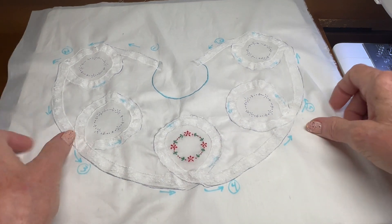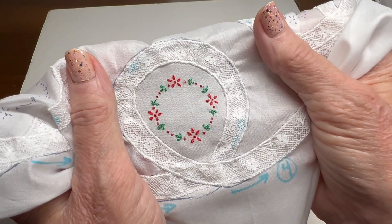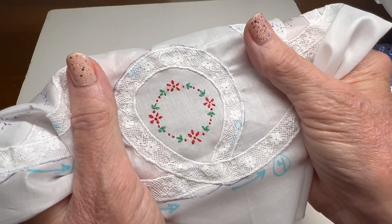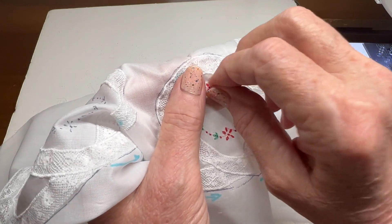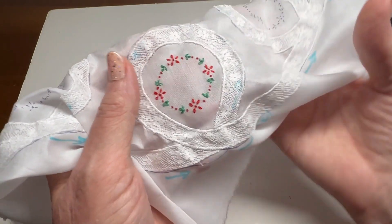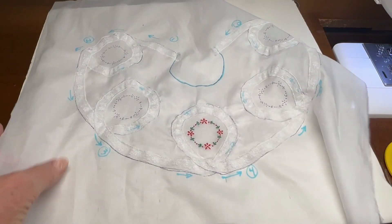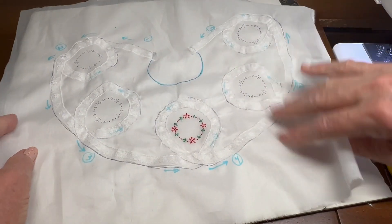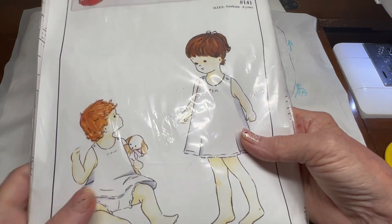As you can see, I have begun to do my hand embroidery. Let me see if you can get a little close-up of that. It's a real simple embroidery — it simply has some lazy daisy loops and some french knots. So that's a real simple embroidery.